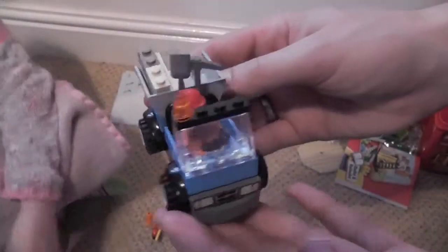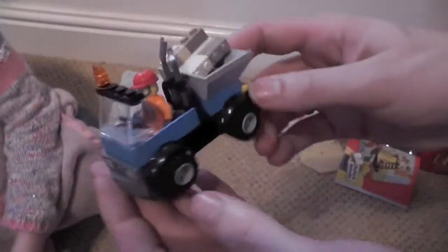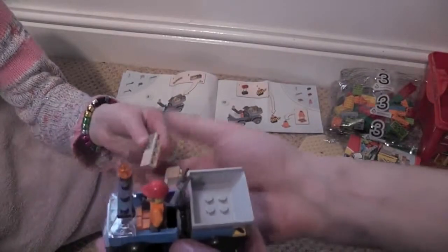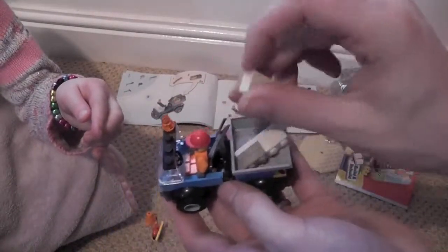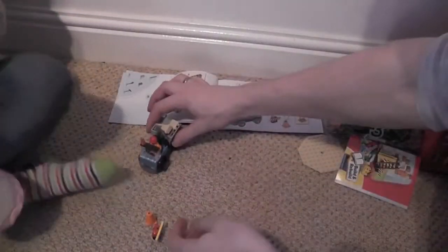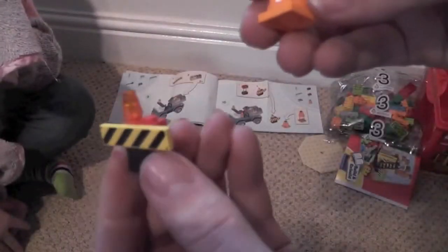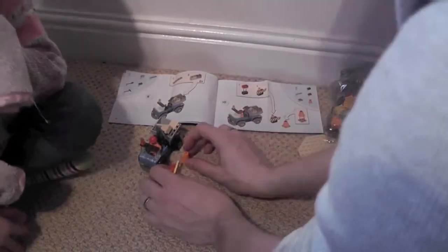At the end of the first bag we've got the construction guy with his truck, rubble in the back, and some tools. Pretty cool! We've also got a traffic cone and a traffic barrier. Do you want to play with them?